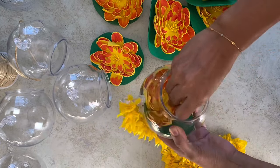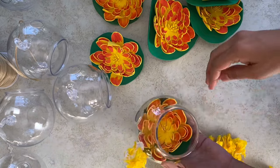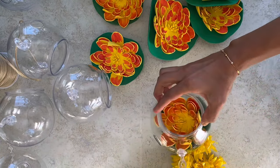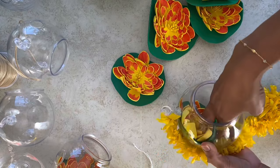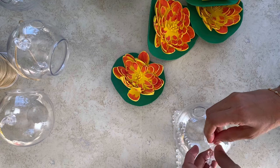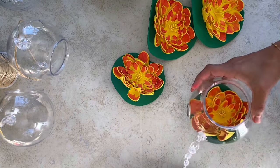If lotus flowers are not available, we can use any flowers available at home, like rose flowers from flower bases. If you are using a beaded chain, attach it using a glue gun. See how simple this DIY is!